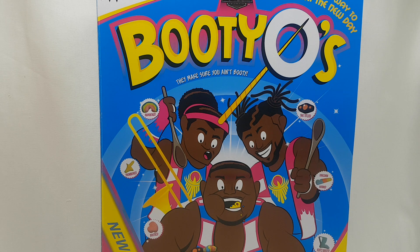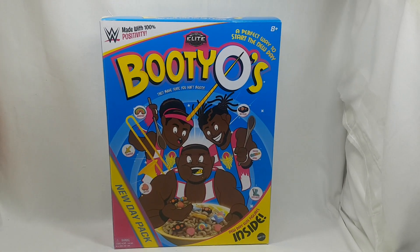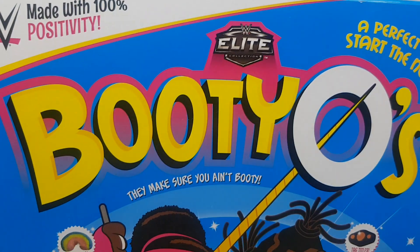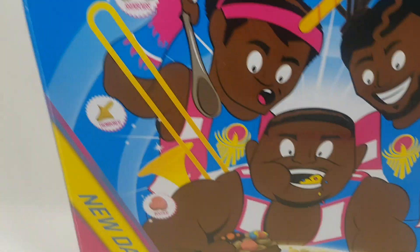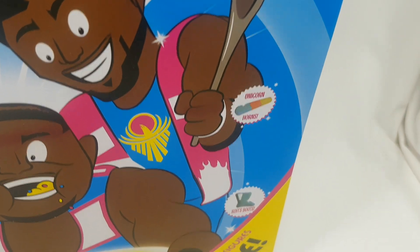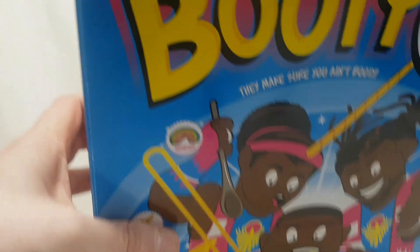When I got it I was expecting to tear it open straight away, but the box just looks so cool. I want to go over the box before I look at the figures. It says 'Made with 100% positivity — Elite Booty-Os, they make sure you ain't booty. A perfect way to start the New Day.' There's little bits and pieces of animation art — rainbows, trombones, booties, tag titles, unicorn horns, Kofi's boots. It actually looks and feels like a cereal box.